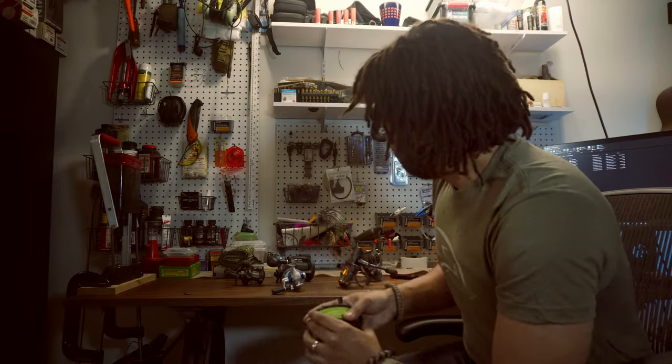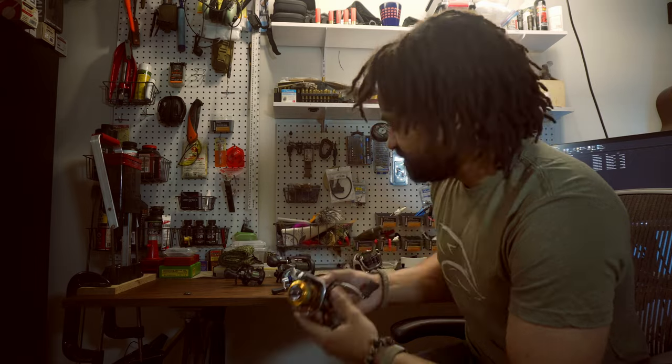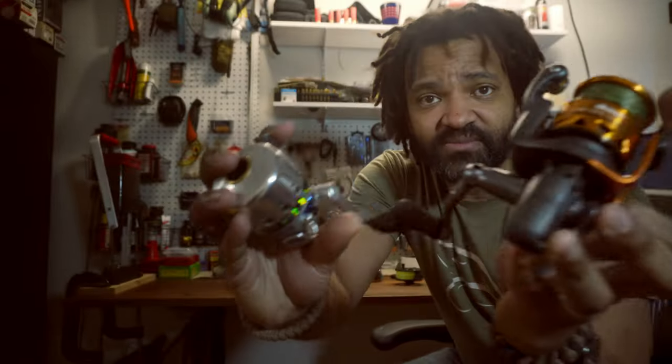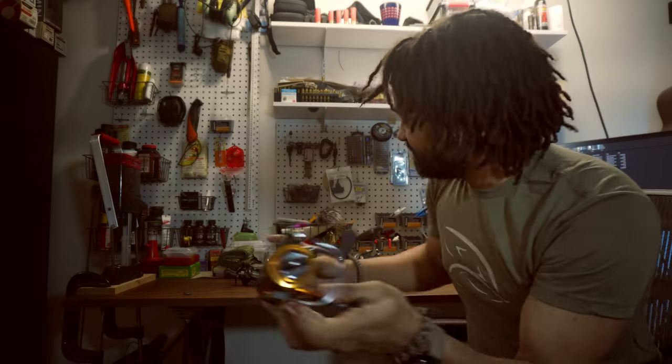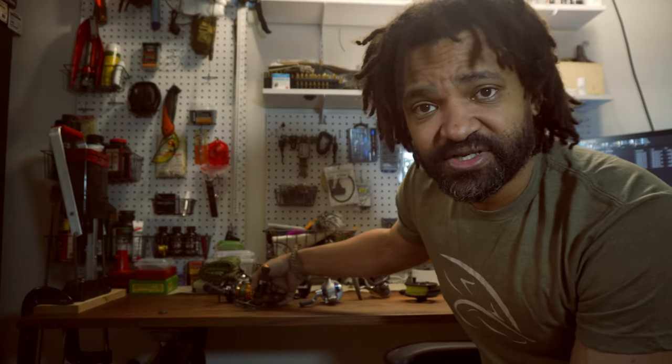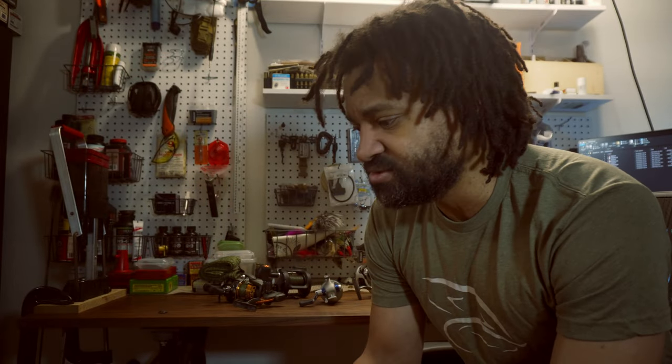This is a fly fishing reel, and if you're spin fishing you'll do it with something that's going to look like this — or that. And this changes everything: it changes the type of bait you're going to use and the type of rods you're going to use.